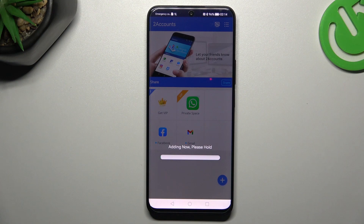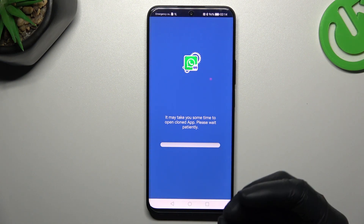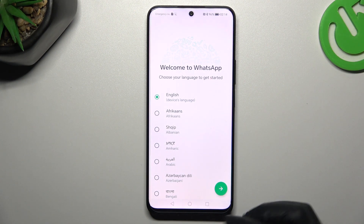Now tap on the WhatsApp icon. The whole process starts automatically and we are creating the next WhatsApp application on this device — and this is how it works.